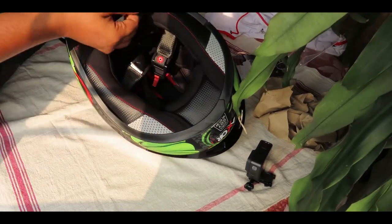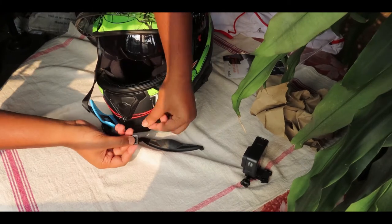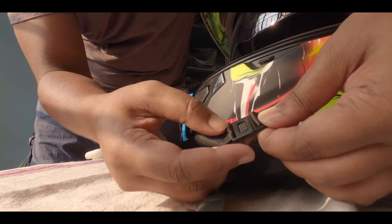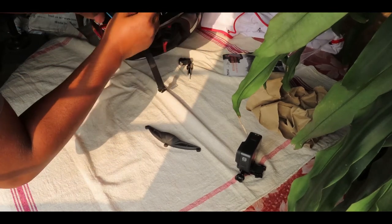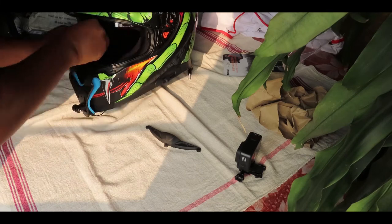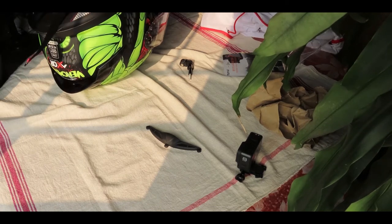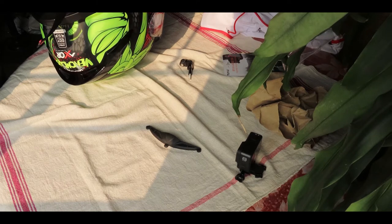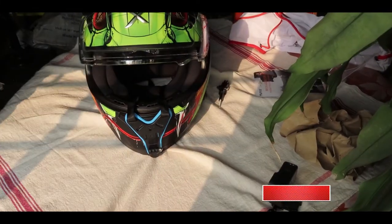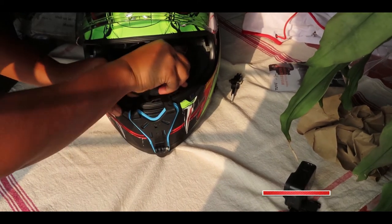First strap is done. Let me show you guys — I'm doing it inside so it's pretty simple. Just step and push, then open and push again. I'm doing the same thing inside, so no need to worry. As I can see the thing is a bit too big, so I need to adjust. At last it is fixed.